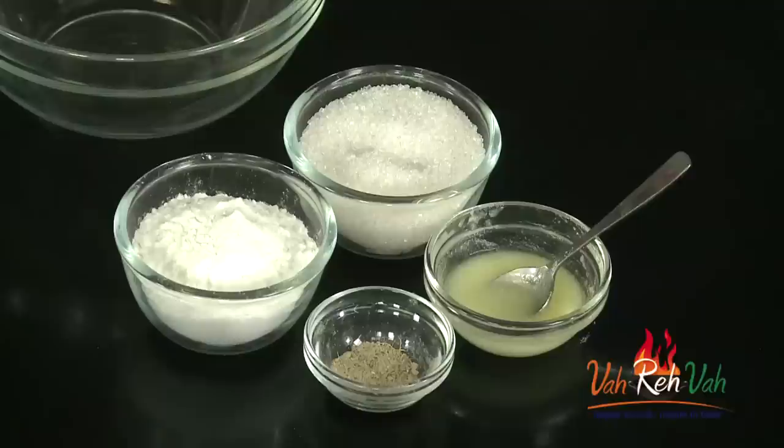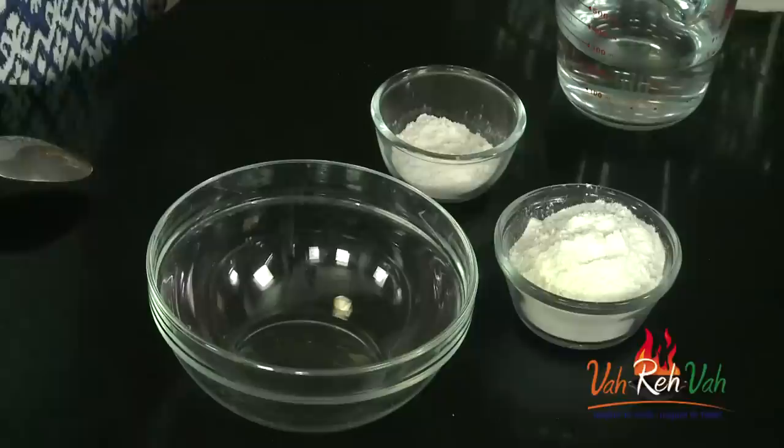Hi friends, welcome to easy and home style cooking. I am Mrs. Ragini. Today I am going to share a laddu recipe — this laddu is very simple to make and rich. You can make it instantly; you need not make any sugar syrup or jaggery syrup. So today I am going to share a rice flour laddu.